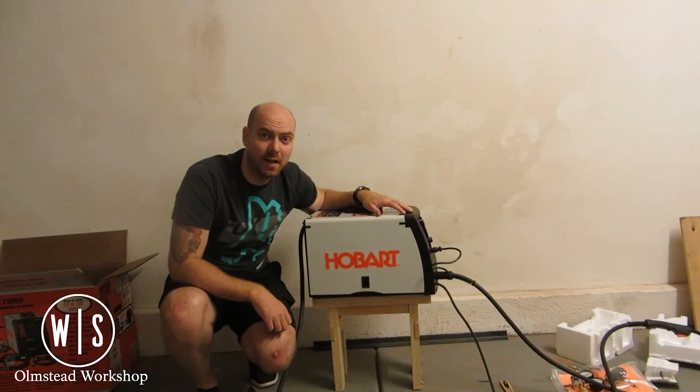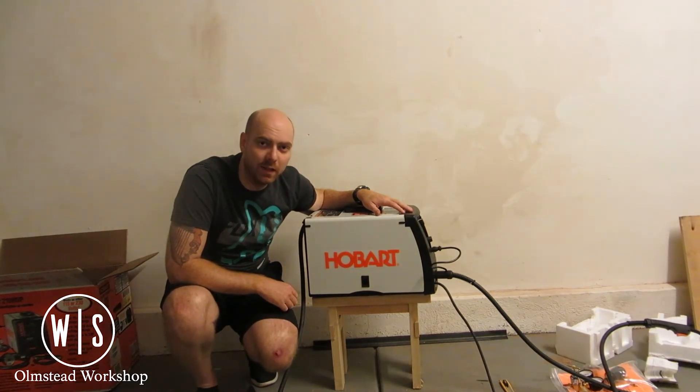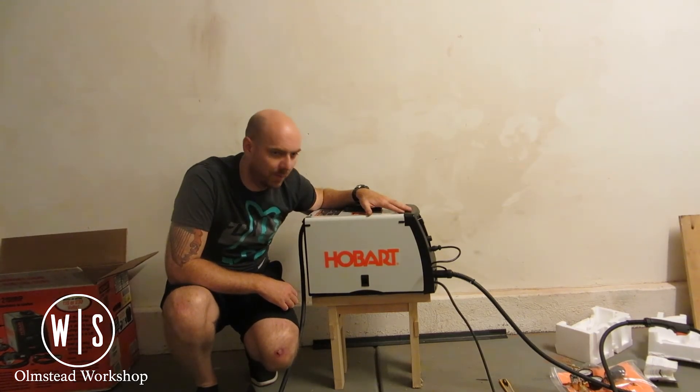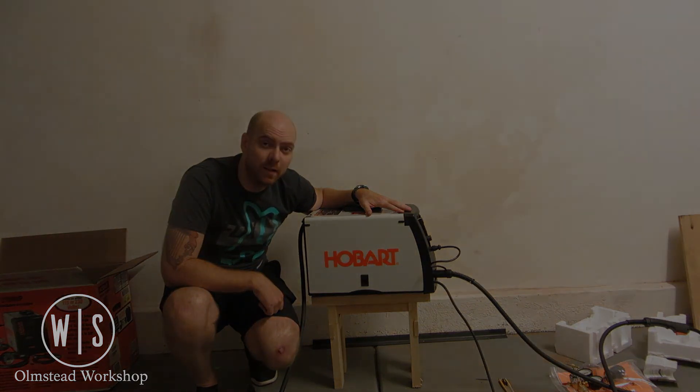Thanks for tuning in to the Olmstead Workshop for this quick look at the Hobart Handler 210 MVP. Hopefully we've got some more projects coming up in the shop that will make use of this bad boy, and hopefully more videos in the future to go along with it. Thanks for having me.